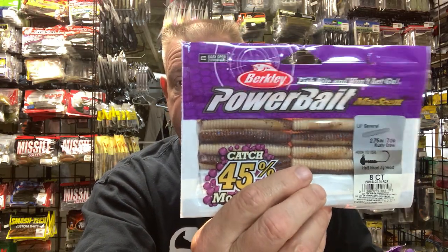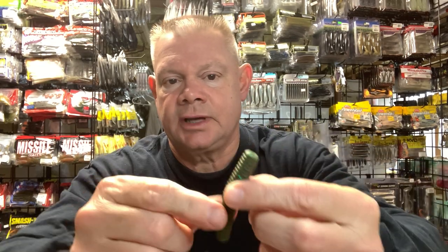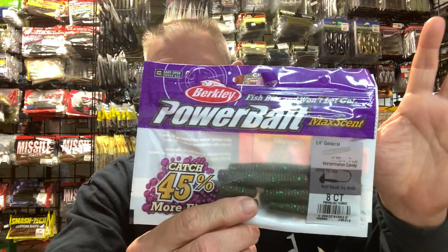Another one I use a lot, especially when it seems like it's getting a little tougher, is the Maxcent Little General — their version of the Ned — just because of that scent. That great Maxcent scent really seems to attract fish when they're not in the mood to bite. It's done well for me. This is a really good option when it's really, really tough. Guys kind of describe it as like Gulp that doesn't dry out — it won't dry out laying on the deck. It's a great fish catcher, especially when they're really picky. If you're throwing Neds and not getting bit, try the Maxcent version and let it soak.